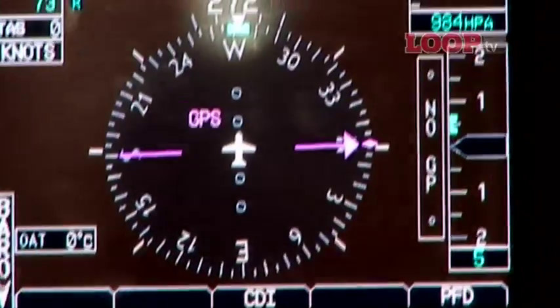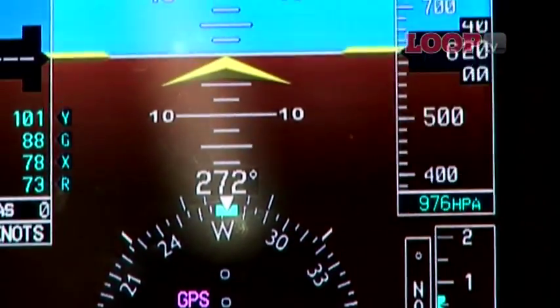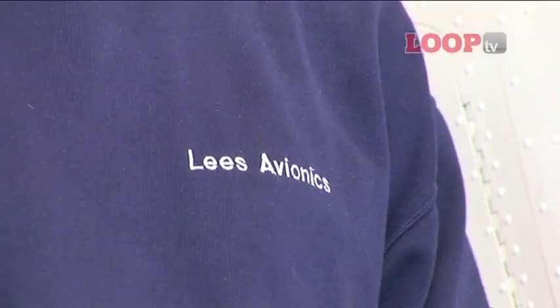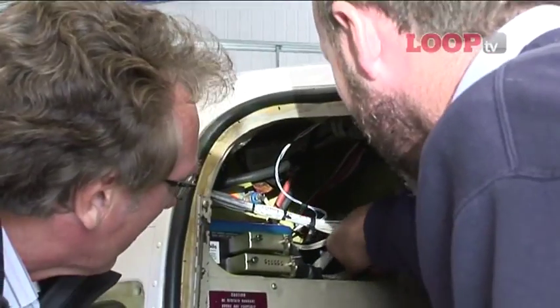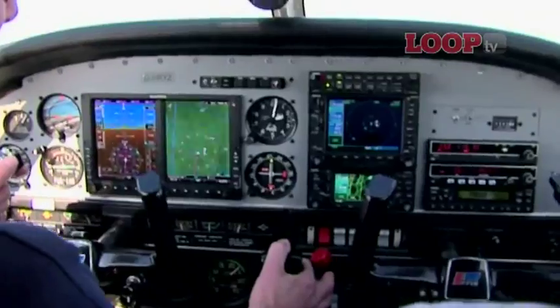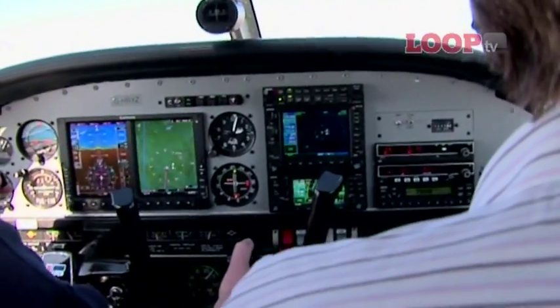The G600 can be fitted using an STC — that's a supplementary type certificate — developed by Lees Avionics. They have fitted the unit to a Piper Archer owned by Harry Lees, who's boss of the company. It's quite a hefty installation process and the G600 display is just the tip of the iceberg. Part of the cabin has to be dismantled to install the heading and reference system and air data computer boxes in the back.